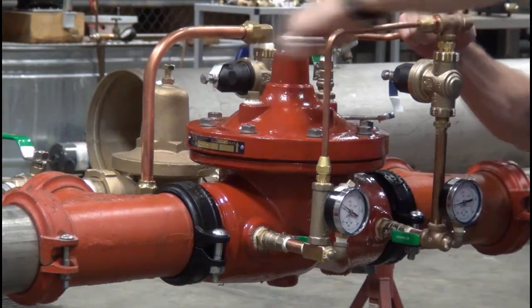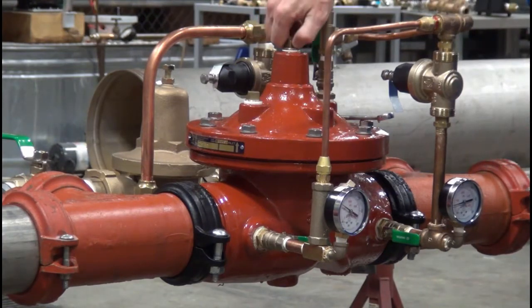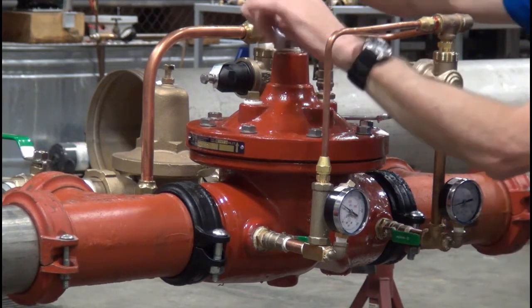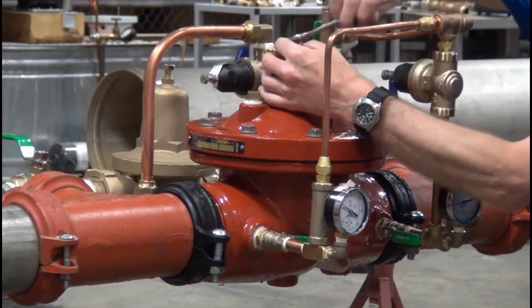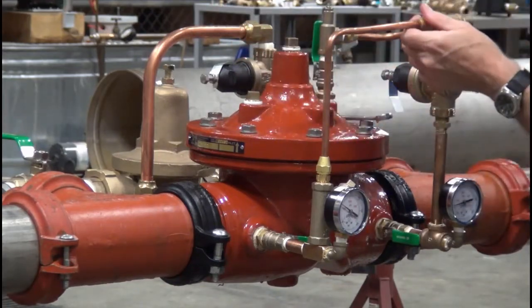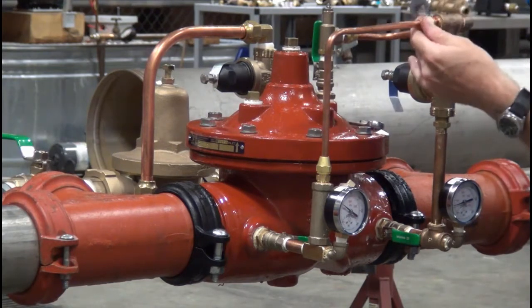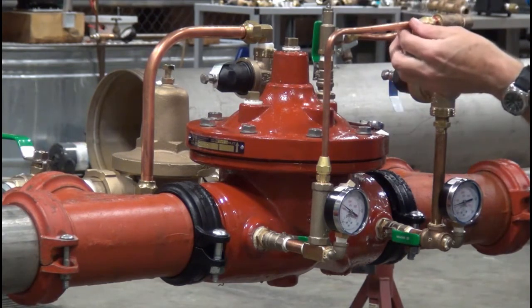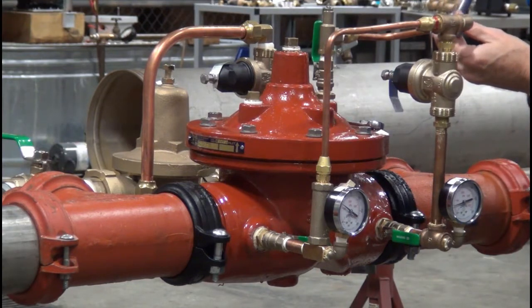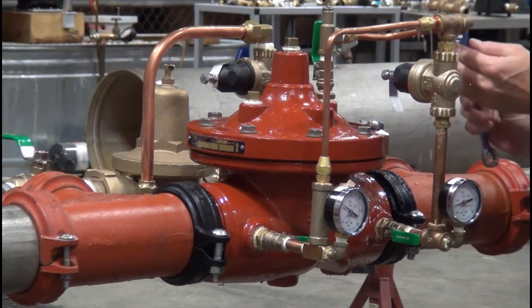This valve has already been pressurized. We're opening the plug on the top of the bonnet and cracking various fittings within the tubing to relieve all air within the bonnet chamber. If we get air above the diaphragm, it makes the valve very spongy — it doesn't react like it's supposed to — so it's imperative that you bleed all of the air out when commissioning the valve. We just want to crack those fittings until we get good, clean water coming out with no aeration.